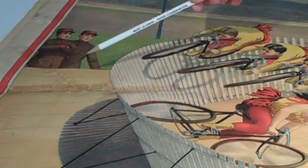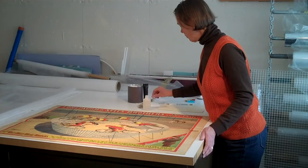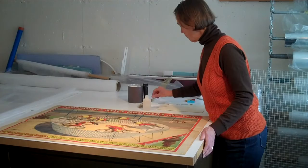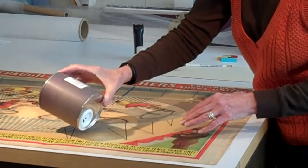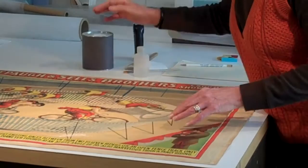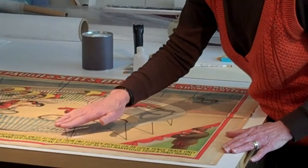Some of the first steps in preparing the piece for treatment is we need to test the media to make sure that it won't run when we put it into the water bath. So that is done on the surface of the poster with some grated eraser crumbs, and they get gently massaged onto the surface. Then I just clear them with a soft brush.